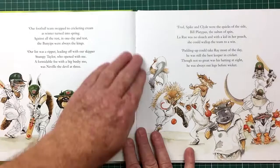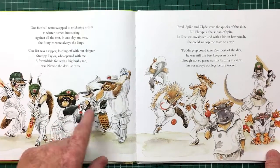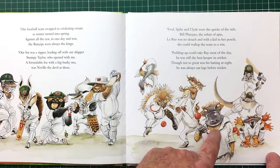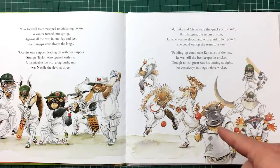Once again, there's a hat on every page. These are the characters from the previous book on football. He's a spinner — that's the pose of Warnit at Lord's.